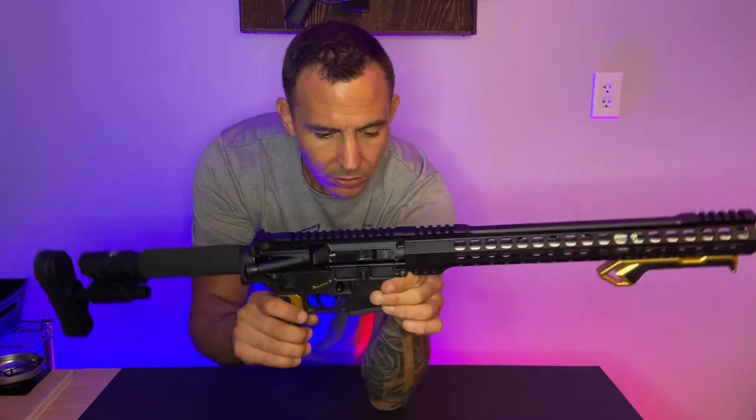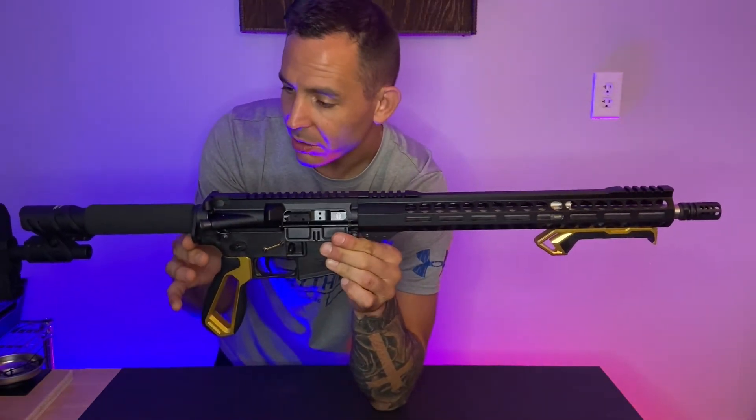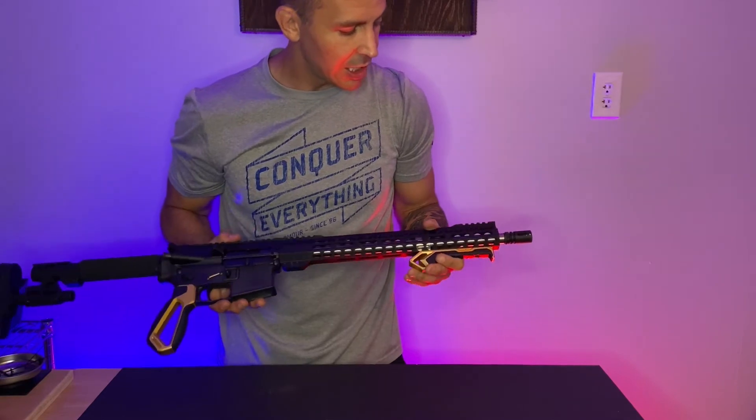This is just a — I think it's pretty clean looking, pretty simple looking, you know, black AR with a couple gold highlights. I'd love to hear your opinion on it. What do you like? What do you not like?